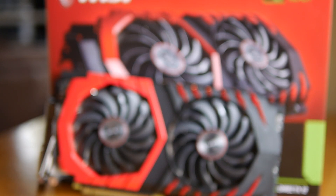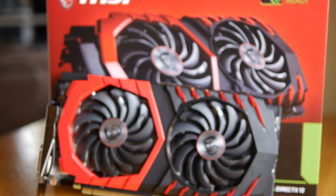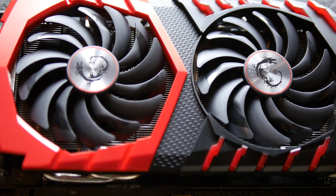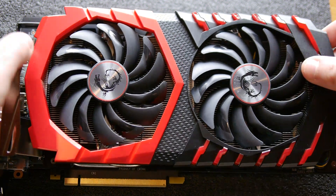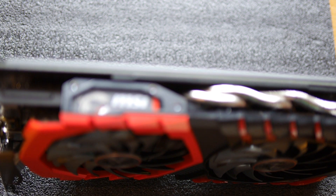A component battle has erupted with NVIDIA and AMD dropping some strong graphics cards onto a budding market. The RX 480 from AMD came first, boasting premium performance with a relatively low price tag. In a retaliation salvo, we have had the GeForce GTX 1060. MSI UK have been kind enough to equip me with their GTX 1060 Gaming X Edition, so let's have a look at the slightly classier version of the budget card of this GeForce generation.